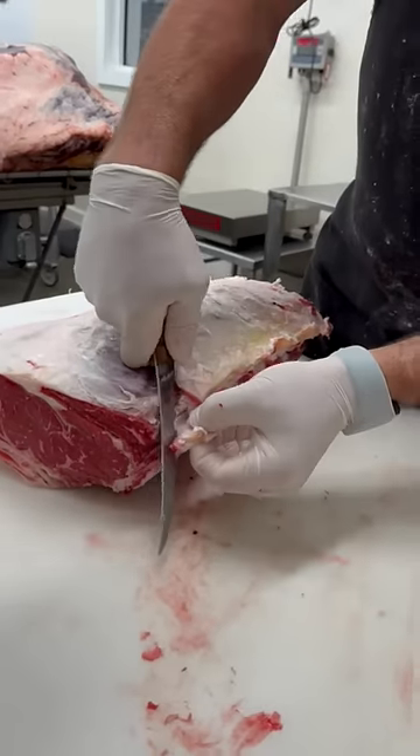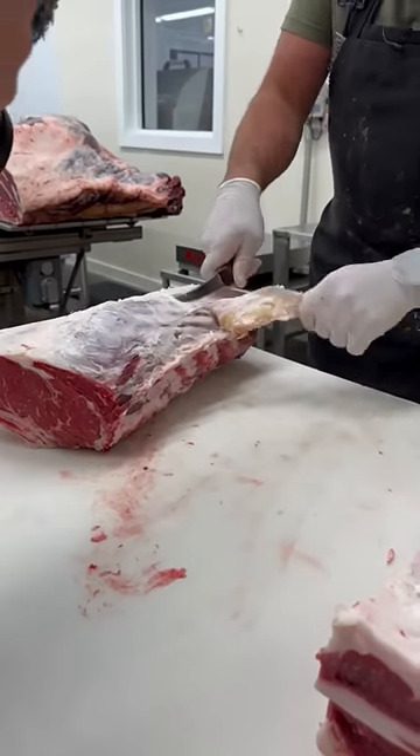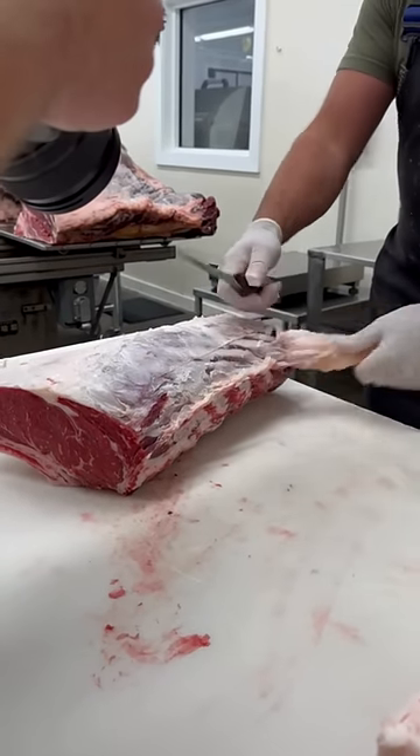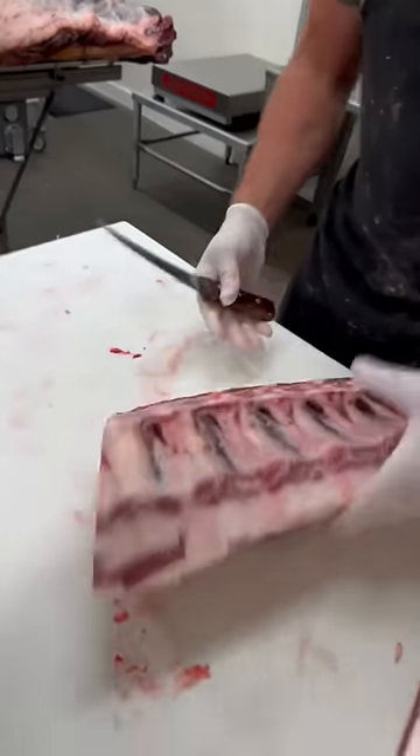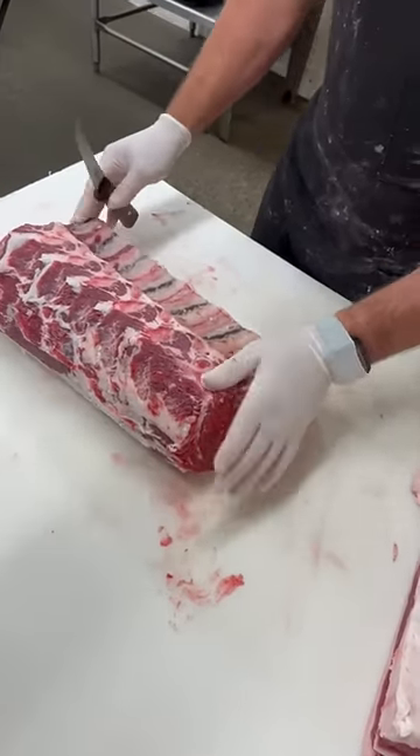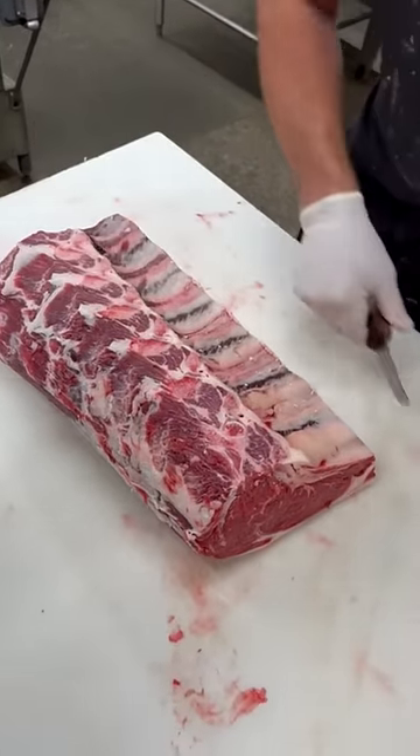Let's remove this yellow cord, otherwise known as a paddywhack. Let's trim it up a little bit. So there you have a bone-in beef rib section. Let's do it again.